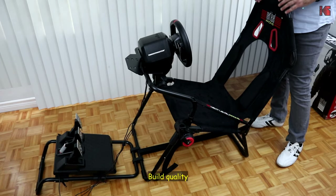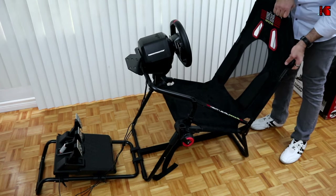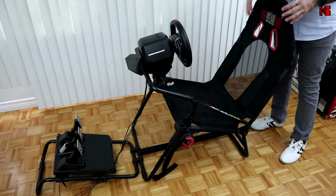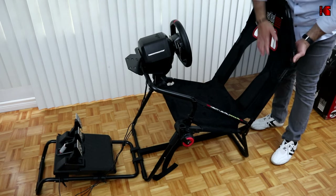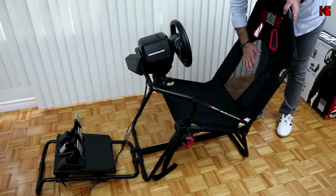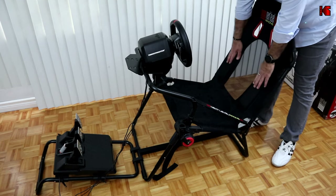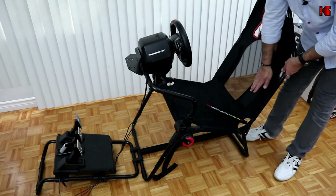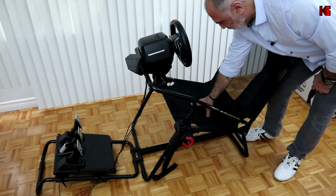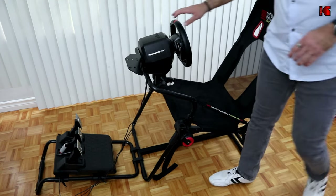Let me talk about the build quality. The chassis is made of tubular steel — it doesn't bend on its own, but it does bend a little when assembled, which I'll show you later. The seat cover is made from alcantara and the back is made of a mesh to prevent your back from sweating. The side bolsters are really good — they hold you in place. The seat itself is also alcantara; it's a little rigid for my taste but overall it's good.